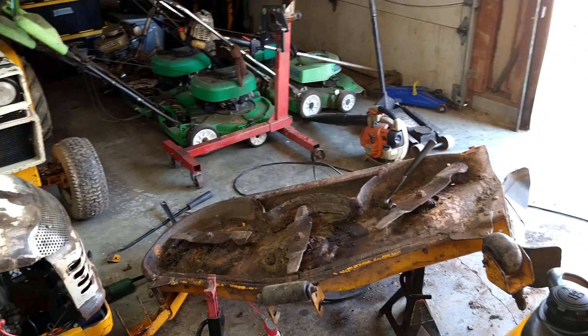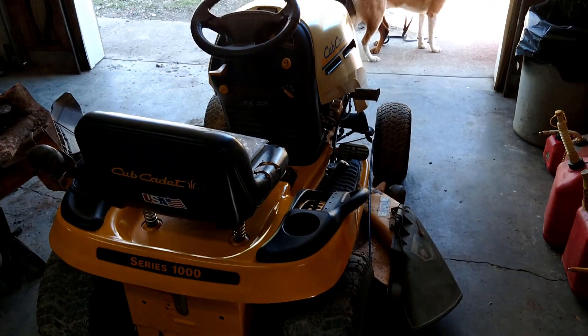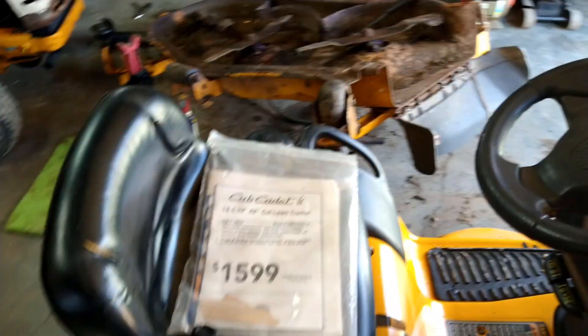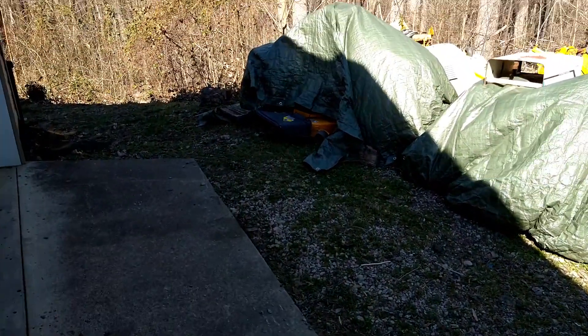I'm going to sell two machines. The baby cubby here, the 1018 — so that one's ready. It even comes with the paperwork, so that's cool. And the 2130, which is underneath the tarp here.